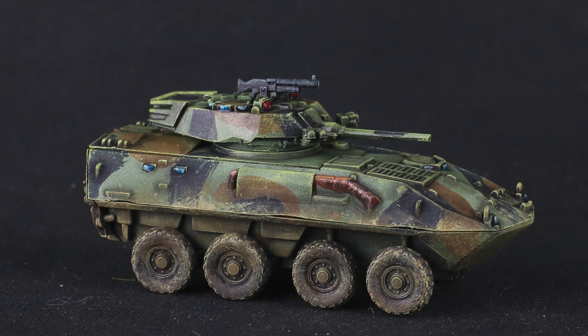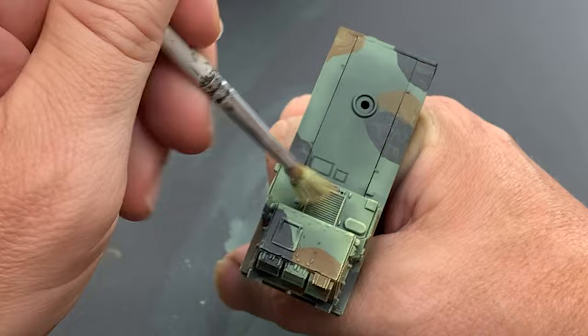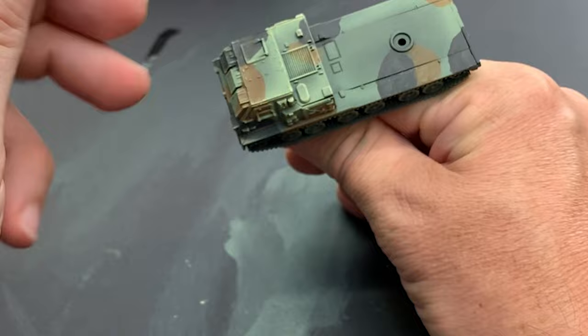After a ton of experimenting over the years, I feel the best option here is German Yellow, which is a light, light yellow. When applied by dry brush, German Yellow looks natural on the green, brown, and black, and where it gathers in a chalky manner, it looks like regular wear and tear or paint chips.